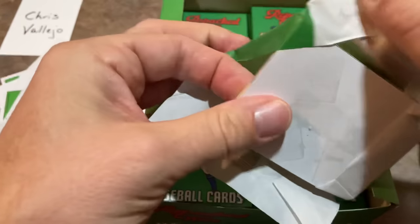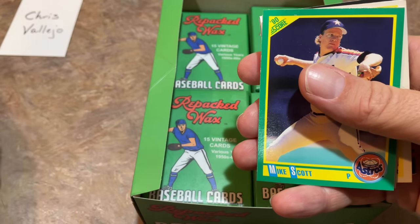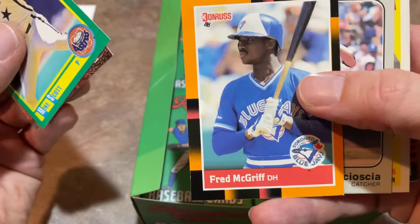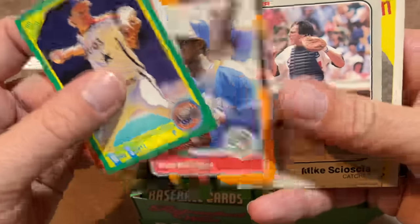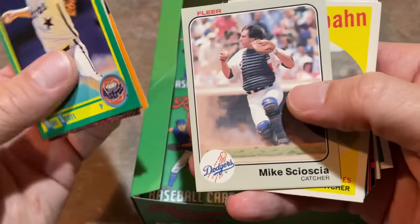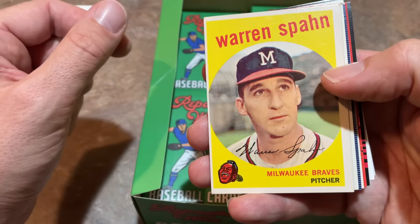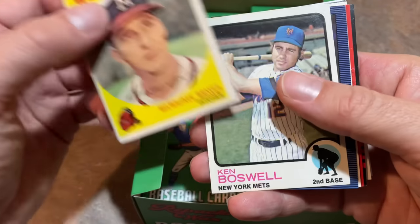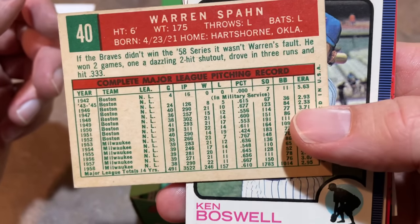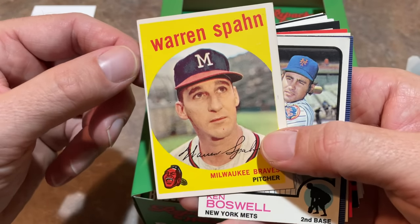Next pack, let's see what we can find for Chris. There's a Fred McGriff 88 Donruss - I think this was like a Donruss Best or something like that. Mike Scioscia. Wow, that is a nice hit right there - check this one out. Warren Spahn. We'll take that one. A nice 1959 Topps. Look at the back of the card - nice clean card right there. That's the best one so far. A 59 Topps Warren Spahn. Chris, congratulations on that one.